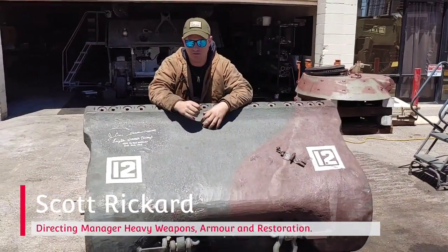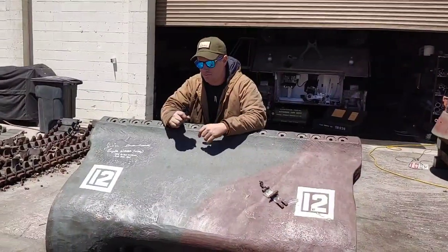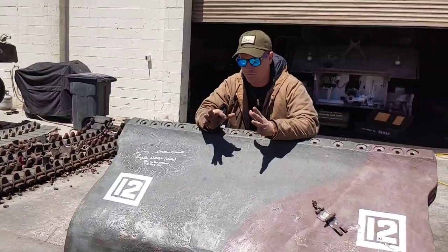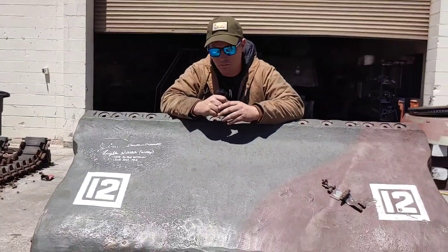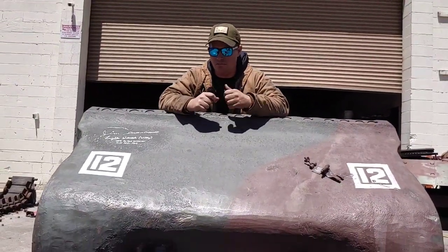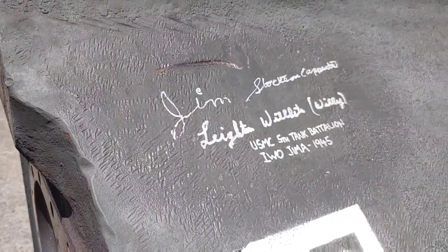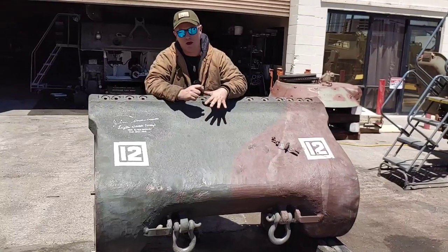It's going to be a series of very short videos. The in-depth long videos take a long time to edit, so we're going to be doing these short videos just to bring you guys a little more. What we have here is an M4 A3 Sherman behind me. This Sherman is very unique and one of our crown jewels here at Battlefield.